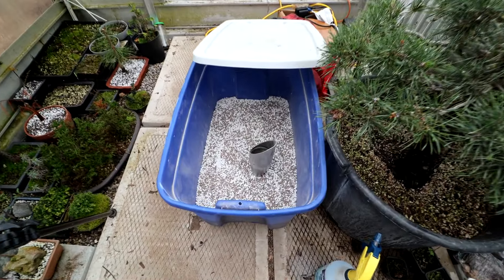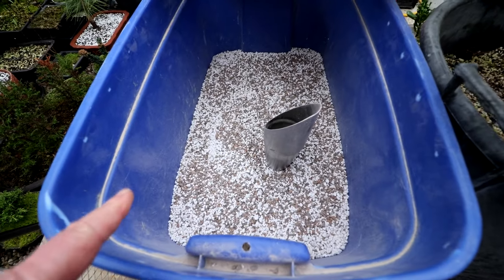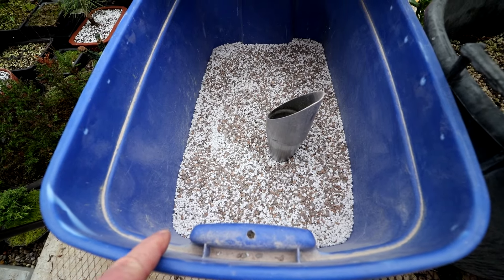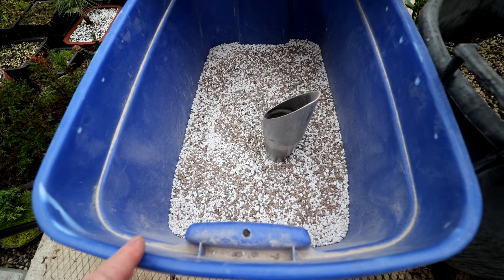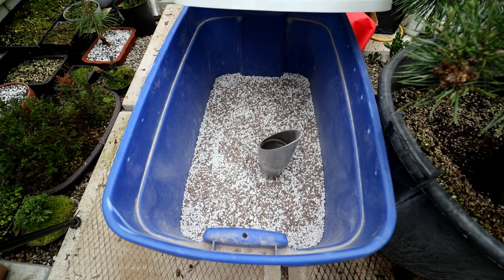Hi everyone, Nigel Saunders here. Welcome back to part two of Repotting Small Trees. I tried to do all the trees yesterday, but I ended up mixing up a big batch of soil, so it's the next day now and it looks like we're getting rain today. The Safety Zorb I used — years ago it was about $15 a bag, now it's $29.99 a bag. It's getting expensive, but it's still the cheapest option for me that still works well.